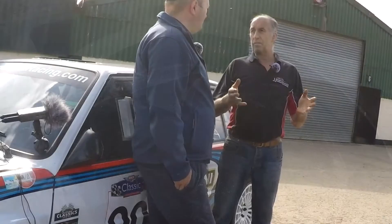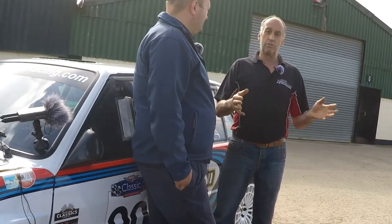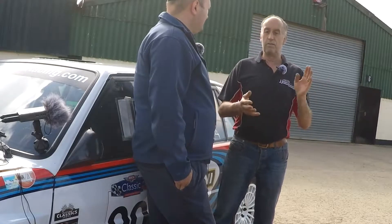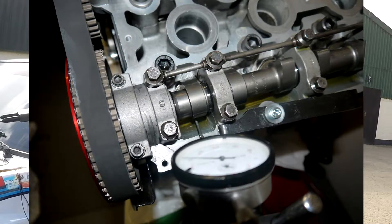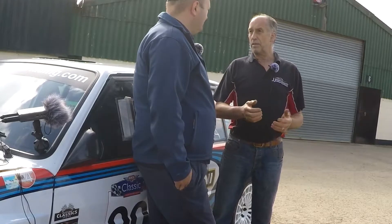So we had to get a new cam fitted. The head was redone. We did all the bottom end — checked everything, cleaned it out — and fitted a new oil cooler. We cleaned everything for debris and done all the rest, all the usual things that we do.